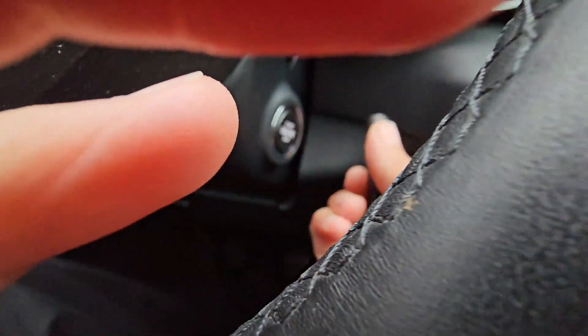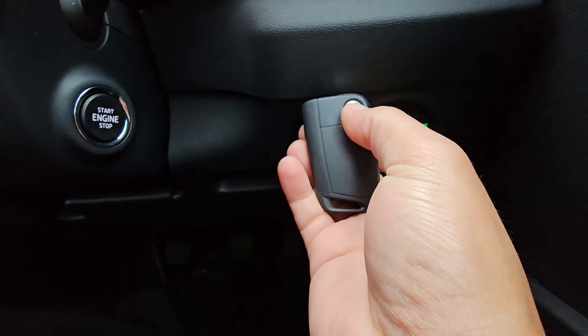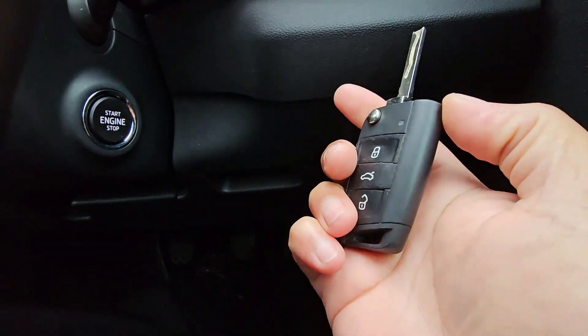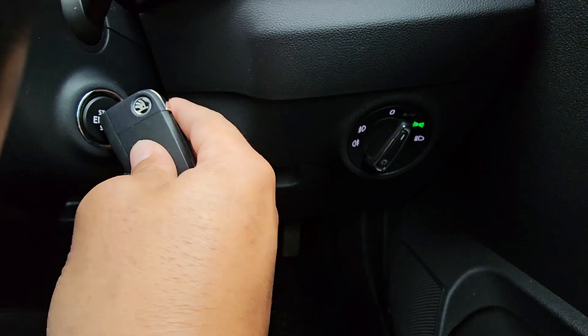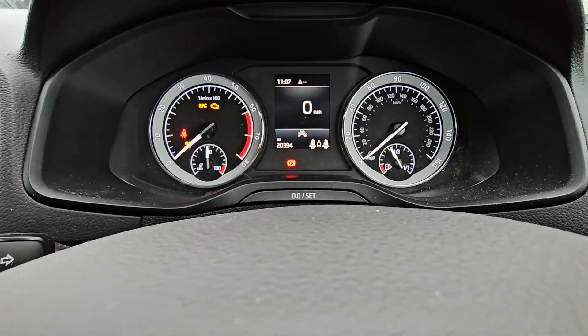In the meantime, how do you get this Karoq started to get yourself home? If you have a look at the key, you've got the badge there, the blade is on that side. You want to use this plastic bit here — press that up against the start/stop button.